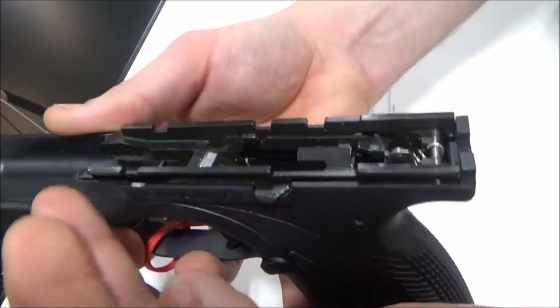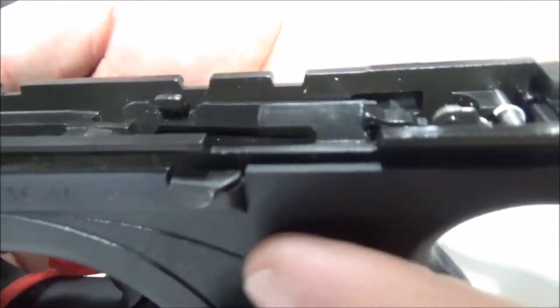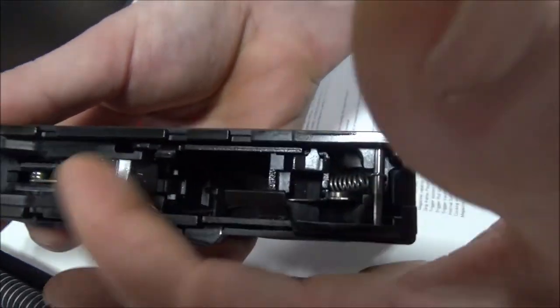Here is the frame. You can see again the chassis system, you've got a good amount of rail length right here, and you can see the internals are very simplified. Now the difference between this pistol and the Steyr...